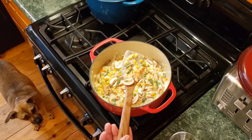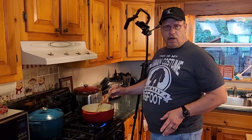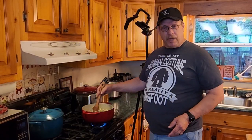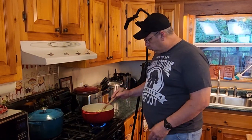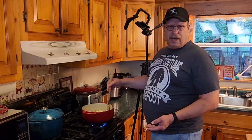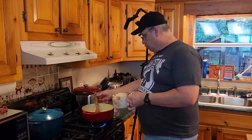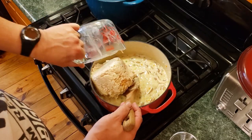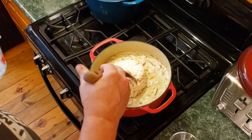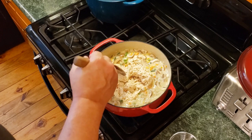Look at how that sauce is thickening up right there — that is beautiful. We're going to let this go for maybe two minutes or so to cook the mushrooms a little bit, and then we'll add in the chicken. I'll edit out the boring parts — boom, voilà! We're going to go ahead and plop all our chicken in here, try to do this without making a big splash, and now we mix it all together. Man, this is smelling good.